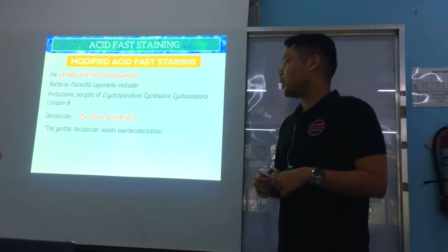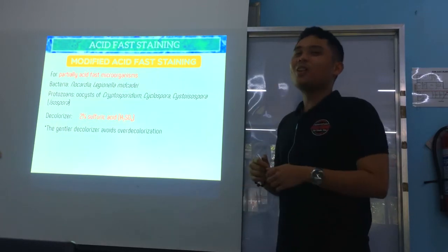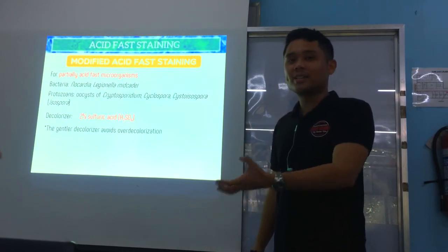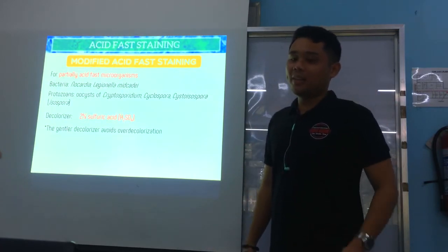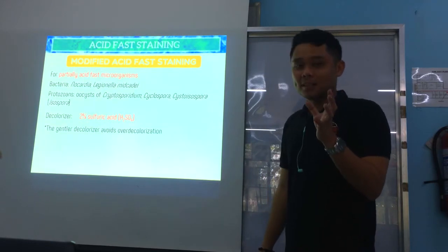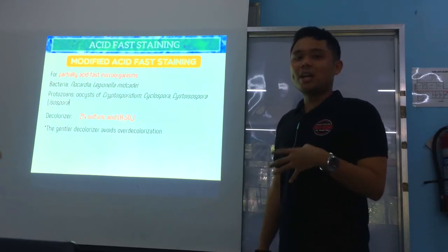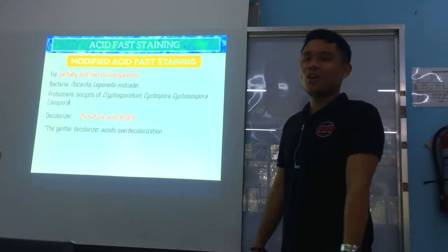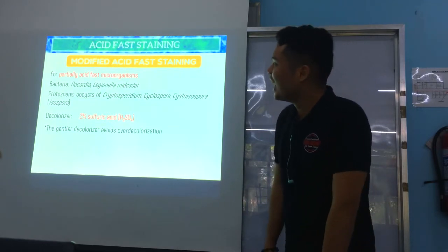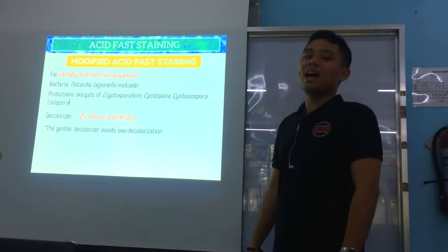The decolorizer for modified acid-fast staining is 2% sulfuric acid, which is gentler and avoids over-decolorization. This is used for partially acid-fast bacteria: Nocardia, Gordonia, Rhodococcus, and Tsukamurella — the NGRT group. Partially acid-fast parasites include the intestinal coccidians: Cryptosporidium, Cyclospora, and Cystoisospora.